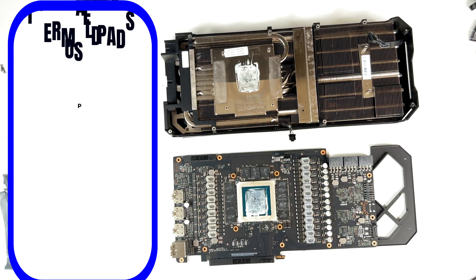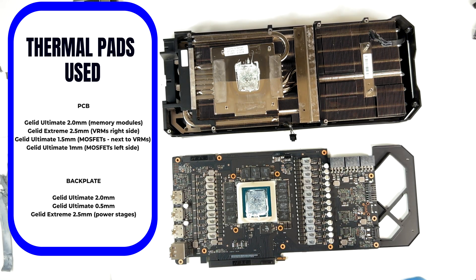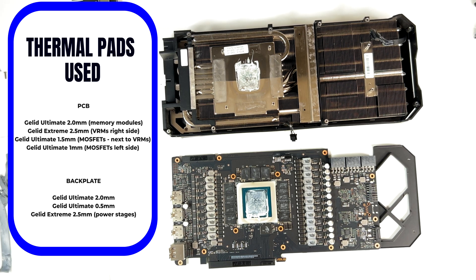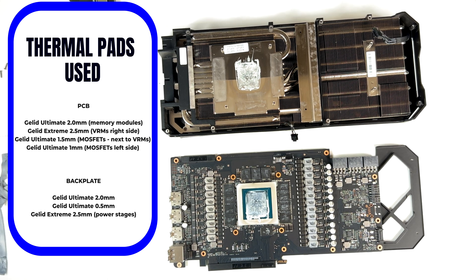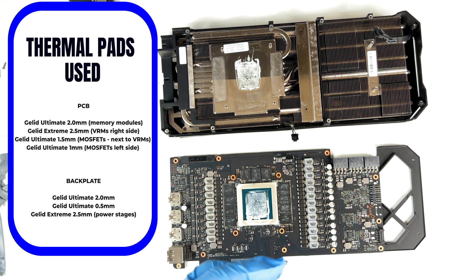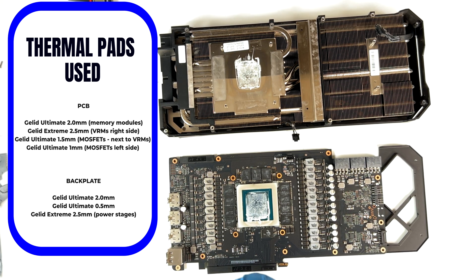The pads used here are the Gellet Ultimate and the Xtreme. On the PCB, on the memory modules: the Gellet Ultimate 2.0 millimeters. For the VRMs — the right line if you are front-facing the PCB — I've used the Gellet Xtreme 2.5 millimeters. For the MOSFETs next to the mentioned VRMs, I've been using the Gellet Ultimate 1.5 millimeters.